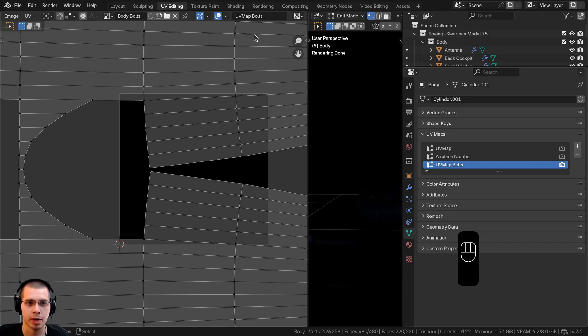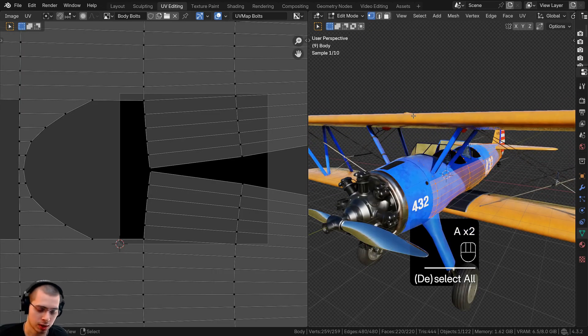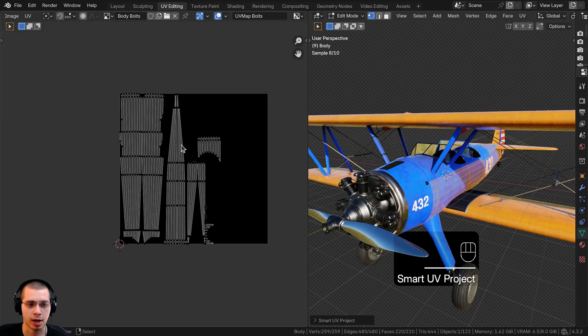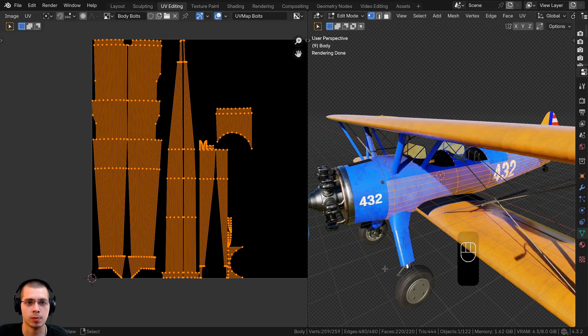Let's preview the UV map bolts. Close the side panel, select everything, press U, and choose Smart UV Project. Set the island margin to 0.01 to give a little space between each island so there's no overlapping, then click Unwrap. Now all islands are inside the texture space — that's exactly what we want.